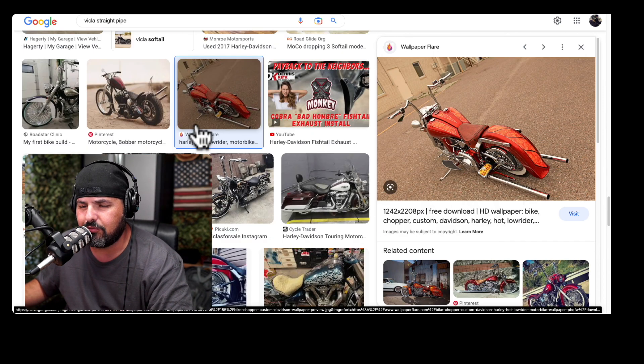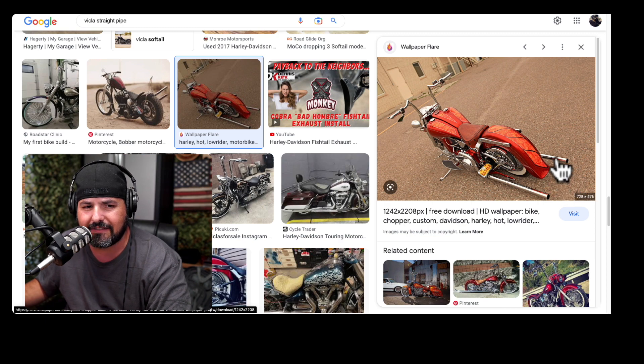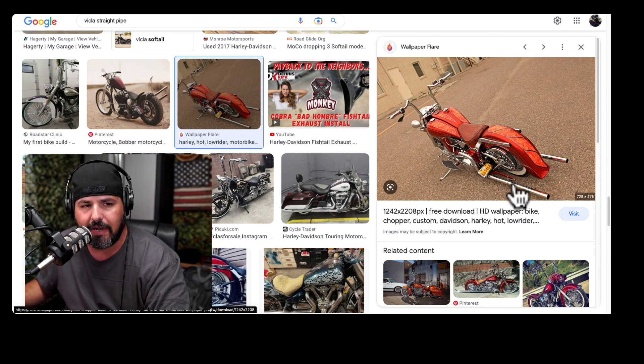There are other styles out there as well. As you can see, this bike right here has straight pipes — it's kind of in the fish tail family or style if you want to put it that way. As you can see here, this is a cholo bike, and they're just going to be straight pipes. So there are a couple of different designs you may be able to choose from.